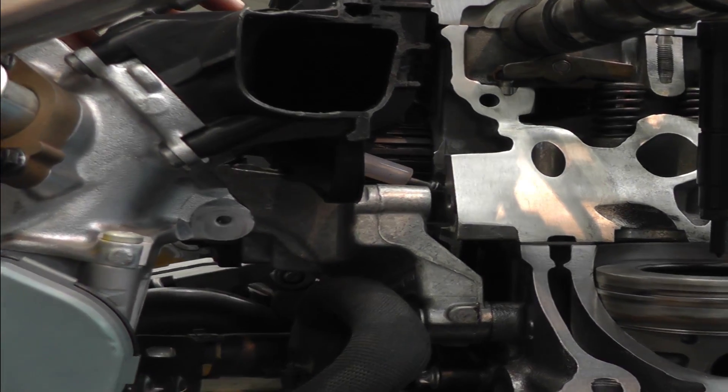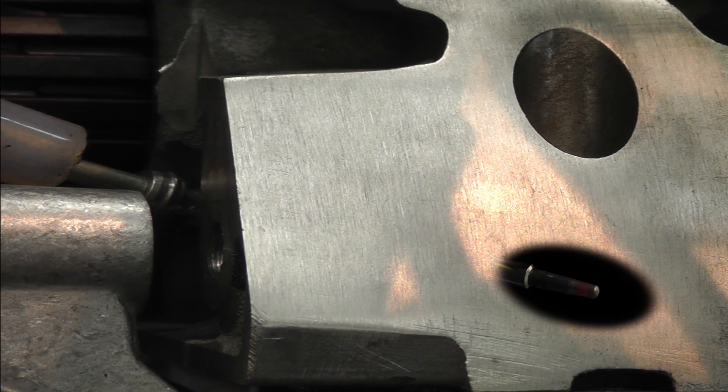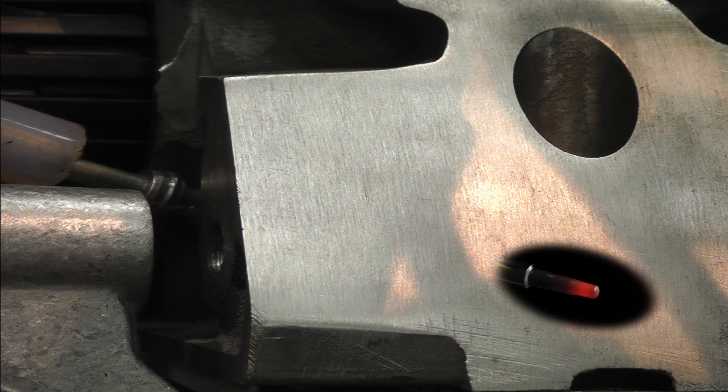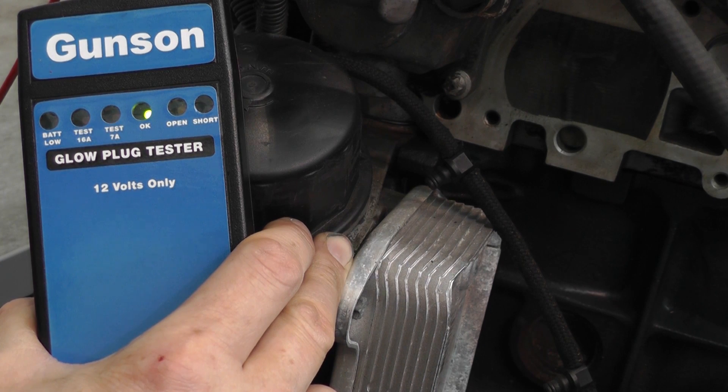Simply touch the probe onto the end of the glow plug. The tester supplies 16 amps of current to the glow plug. This current reduces as the glow plug heats up and the resistance increases. The test LEDs show 16 amps, then 7 amps, and finally the green OK.